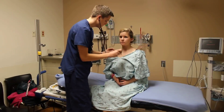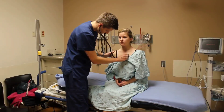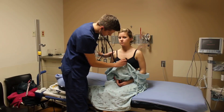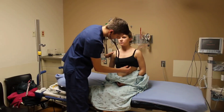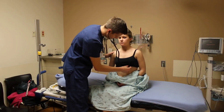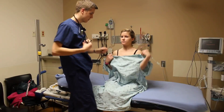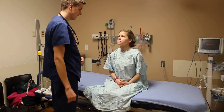Now I'm going to listen to your heart sounds — just breathe normally. All your heart sounds sound good. Your apical pulse is normal and regular. There are no bruits or murmurs that I can hear right now.